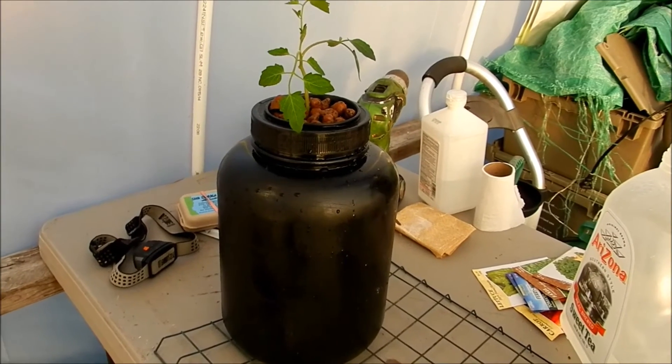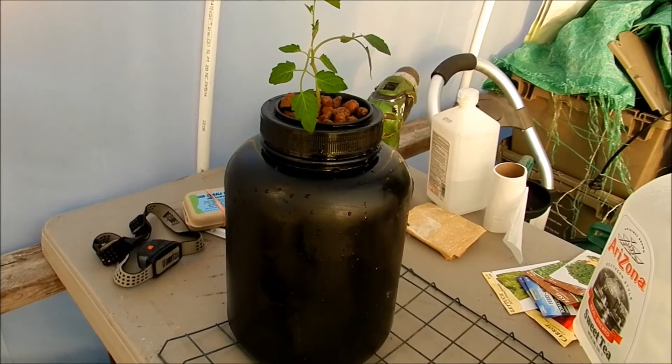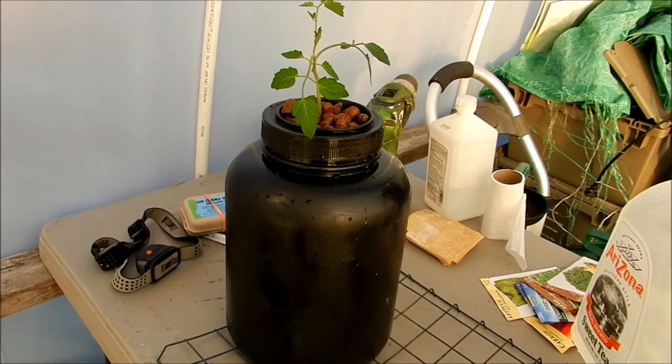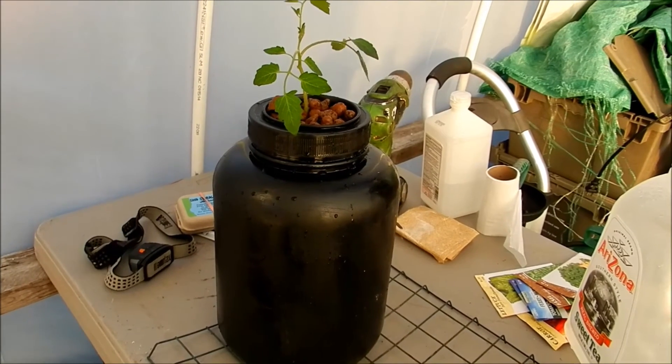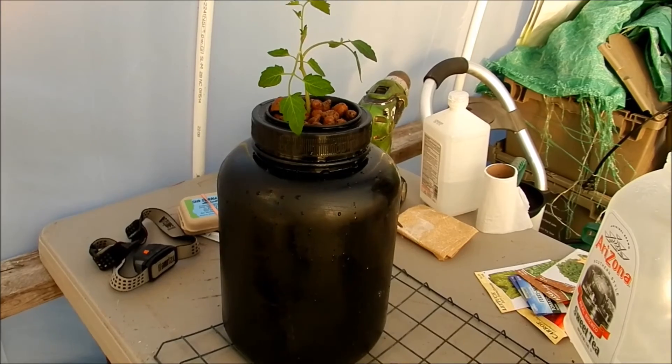I don't know the variety of this tomato, but I'm really excited to see how it produces. Thank you for tuning in to Adam's Eden — I really appreciate all your support. Please click subscribe, share with a friend, and don't forget to slam that like button. Have a great day, God bless, and keep on growing on.